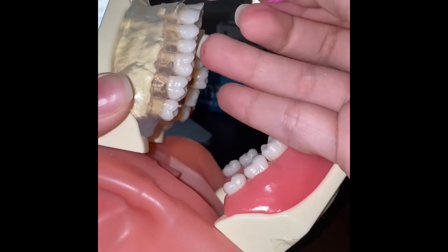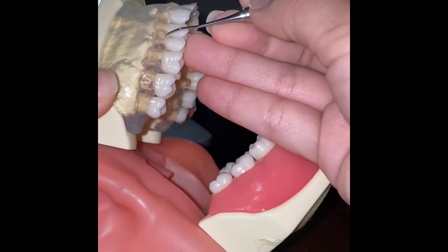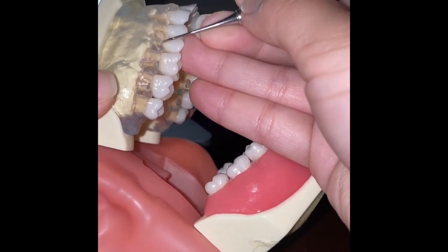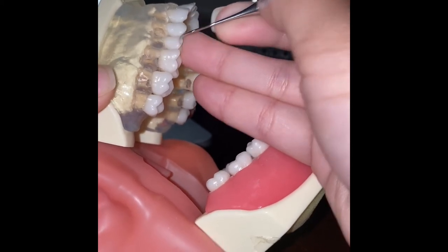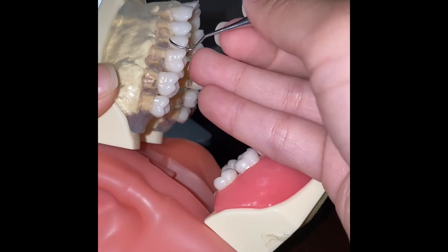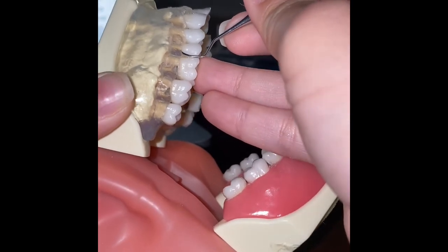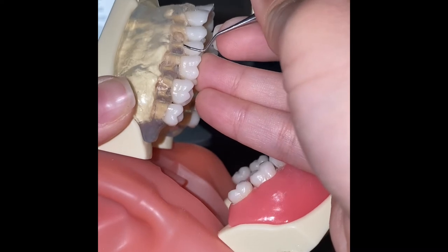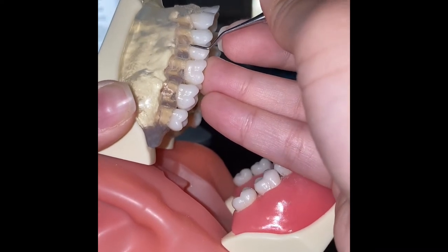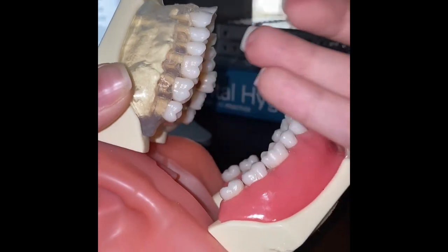Then we move to the next tooth and work mesially.